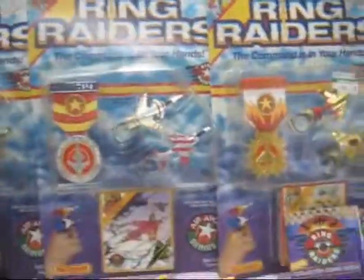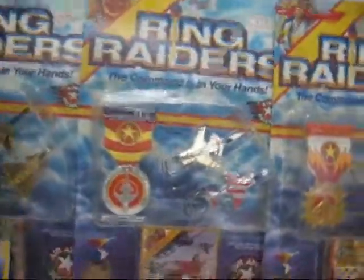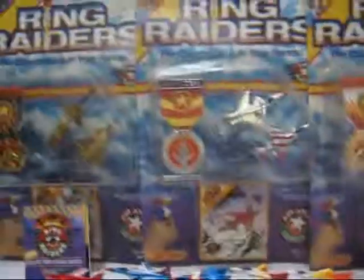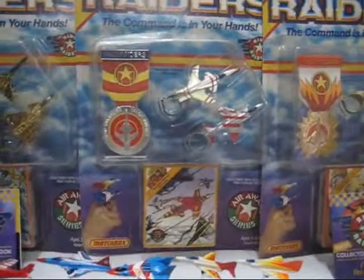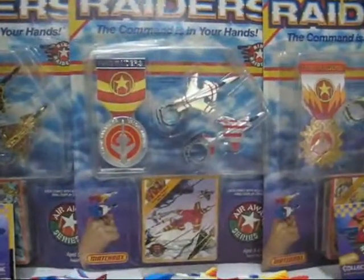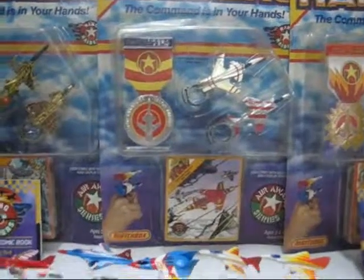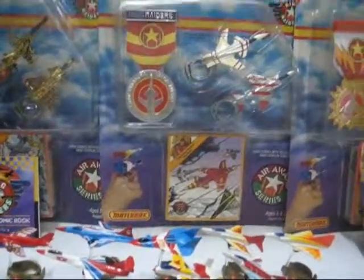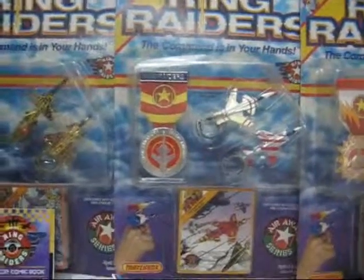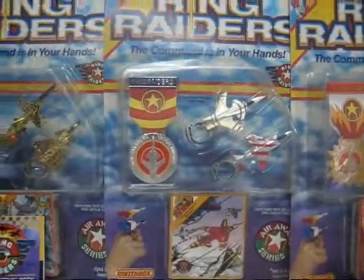If I'm going to give a rating for these toys, I would say 6 out of 10 because they're interesting. You can play with them on your hands and use a lot of imagination, and they have very detailed colors. Thanks everyone for watching this video — this is Lunacy05, signing off.